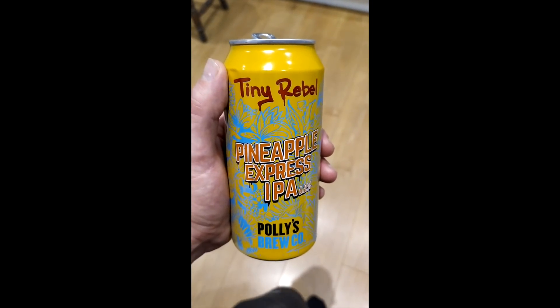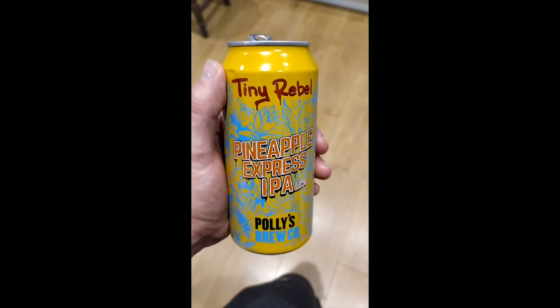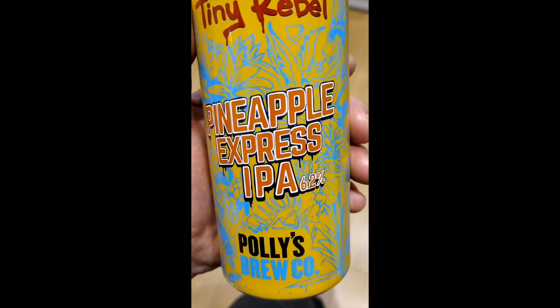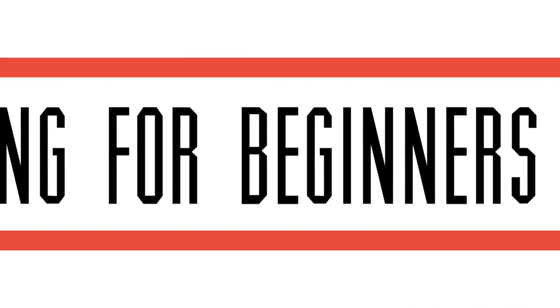This beer from Tiny Rebel looks cool but tastes like pineapples. I don't know what I was expecting from Pineapple Express IPA, but I wasn't expecting that. We'll let it off because it looks gangsta. Hello, Blaine Gray here from Plastering Beginners, and today we're going to do another Q&A. I've got my beer - it's the Pineapple Express one, it's funky - and I've got one called King Goblin to get through as well. Let's crack on and get some questions answered.